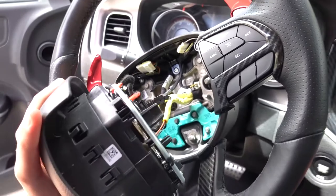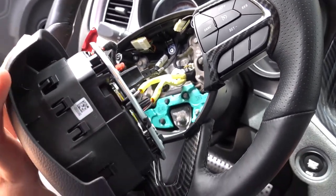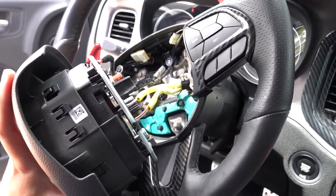Finally got the airbag out. It took me a long time — about 30 minutes — because I really didn't know what I was doing. Now that I've got it done, I'm gonna rip off the rest of the stuff on the steering wheel and hopefully get it inside so I can start working on it. Before you do anything with the airbag, make sure you disconnect the battery, otherwise you could take an airbag to the face — and I don't think that's gonna be too pretty. Disconnect it and you should be good.